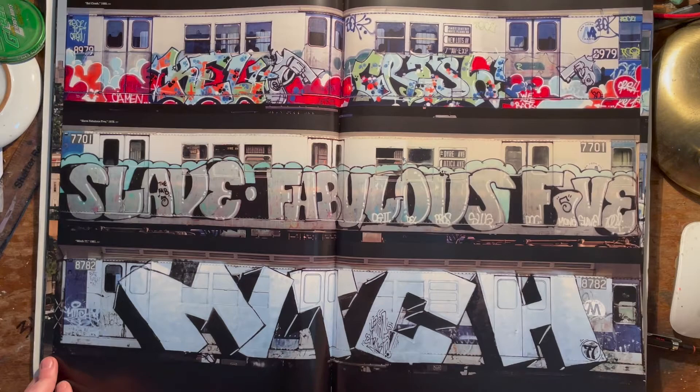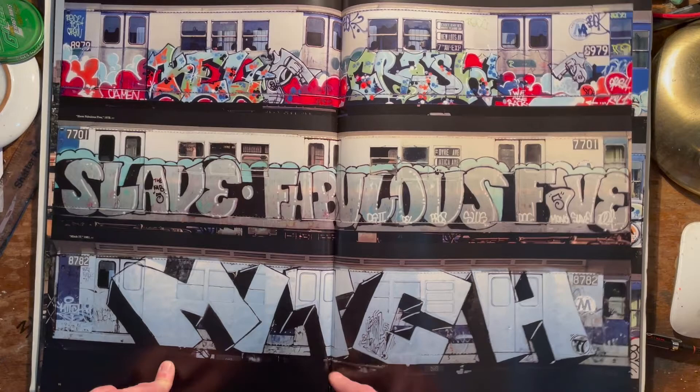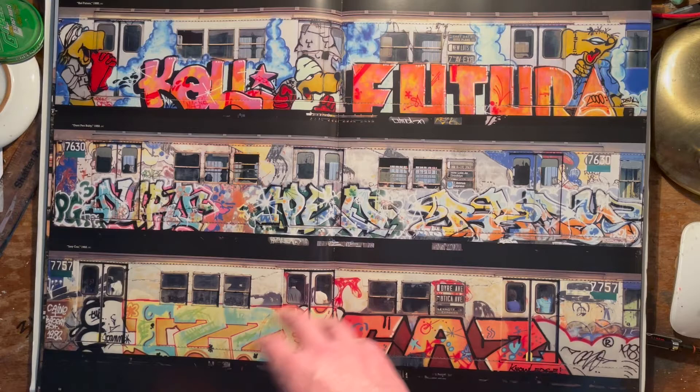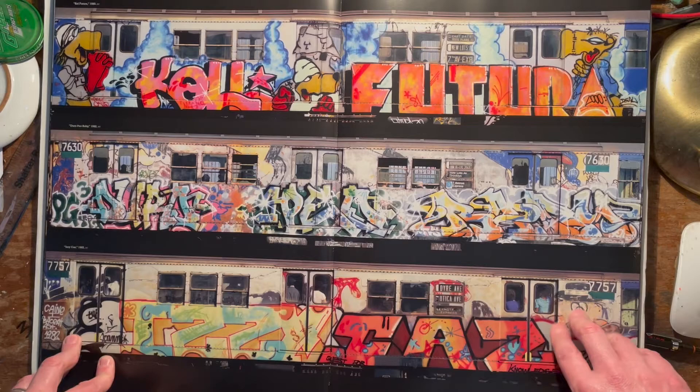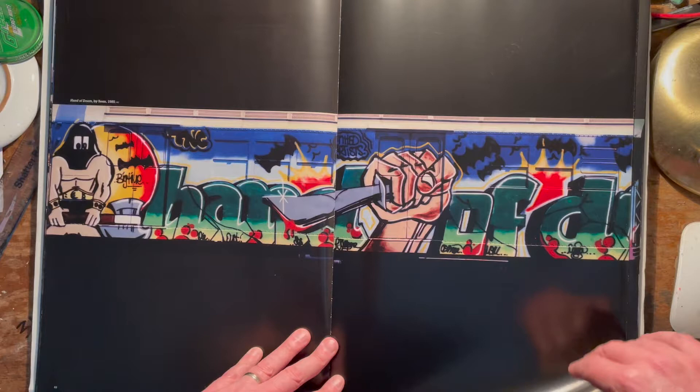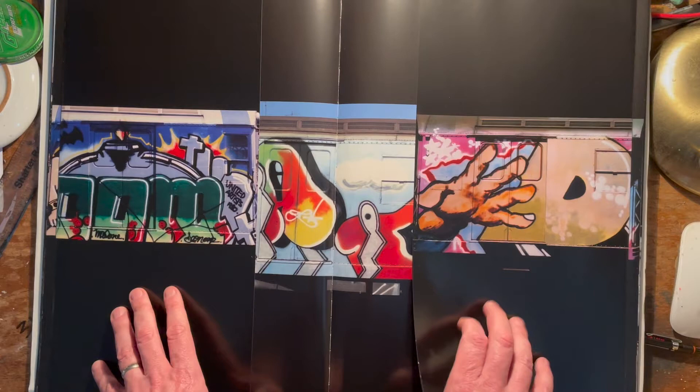Massive blockbuster pieces — imagine painting that in a yard. I've never painted like that in a yard, massive great whole car, never done that. I can only imagine how much paint and patience — I run out of patience at the best of times on a wall. Great Boday characters. Scene — Hand of Doom on the fold out there. I'm not going to fold it out. There's a very famous Blade top to bottom whole car.